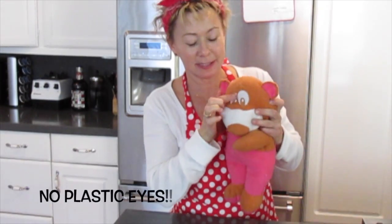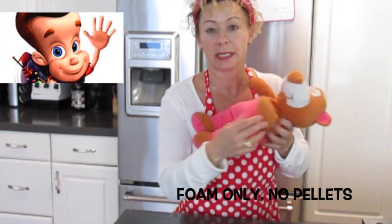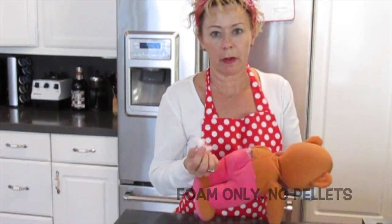A good dog toy does not have plastic eyes. See, they're sewn with thread, so it's not something he can choke on. Also, there's none of those little pellets that you find in a lot of stuffed animals. It's just foam — just a whole lot of foam all over your floor.